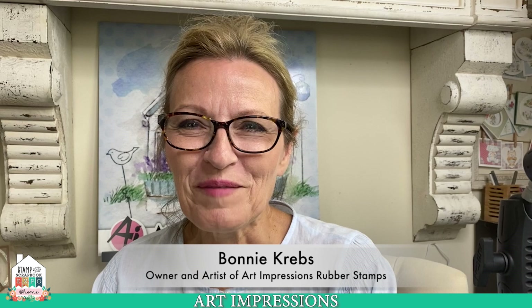Hey everyone, thank you so much for joining me. I am Bonnie Krepps from Art Impressions and I'm here to show you our newest watercolor release. There are 16 new sets and I'm going to show you all of those.